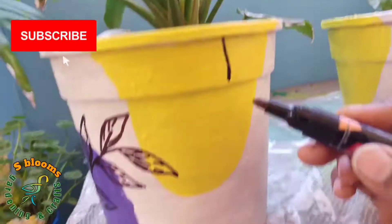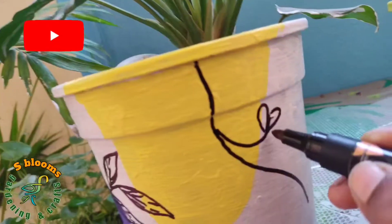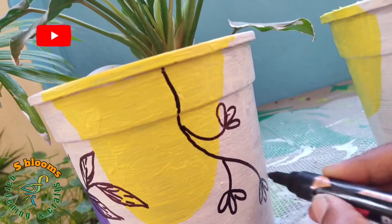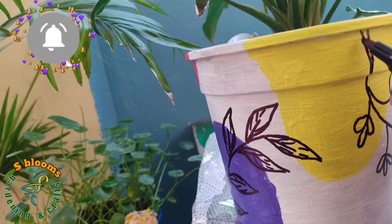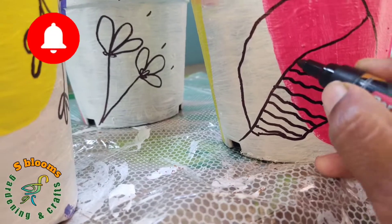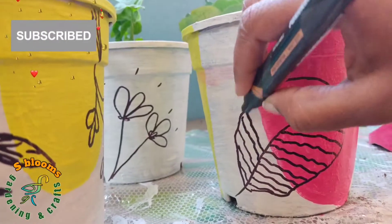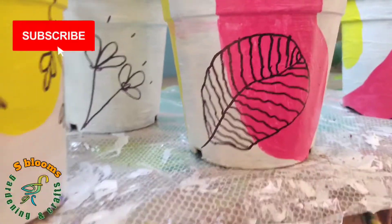I will use two different pictures of leaves and flowers. I will try to use different patterns in the garden with this 20-rupee pot, applying various garden-themed designs throughout.